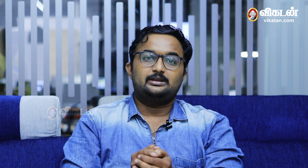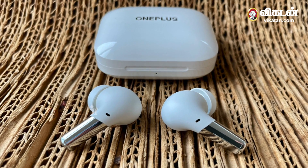OnePlus has released the Buds and Buds Z with fast charging and audio clarity. Noise cancellation is a key feature in this segment. OnePlus Buds Pro sits in the premium segment, and OnePlus has literally built on 6-8 years of experience. The OnePlus Buds Pro is very good overall.